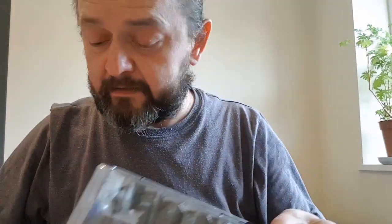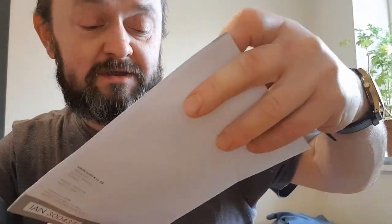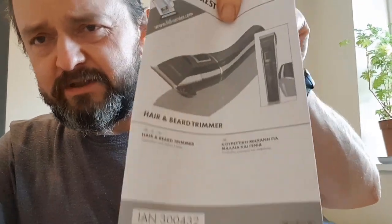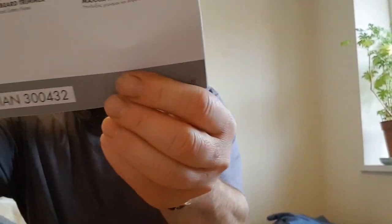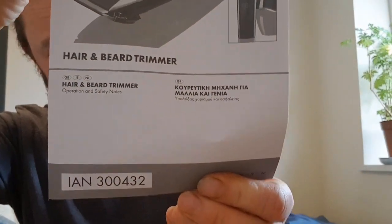There's a charger included. The most important thing - what I always tell everybody - is the guide, the instruction manual. Always follow the instructions in the user guide. It comes in two languages: Greek and English, so if anybody from Greece is watching, there's a Greek guide inside.